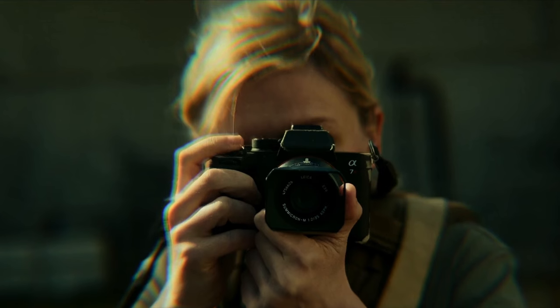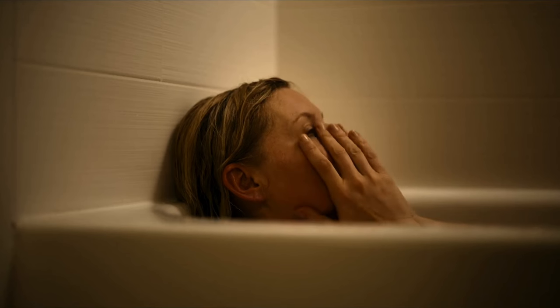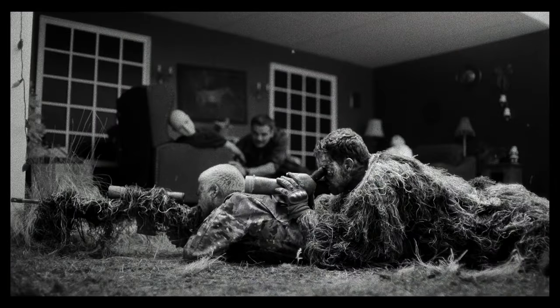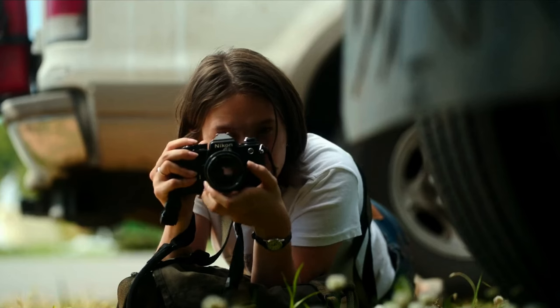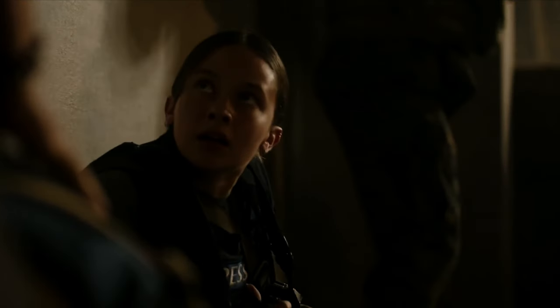What was the thought process when you and Alex were shopping for how to approach this? We're both very much about composition and we were discussing how to have full control but also create this really immersive thing. Our references were war photography, but also newsreel footage from war zones. That sense of unpredictability — you're always on edge watching it — and we wanted that sensation that at any given moment, anything could happen.